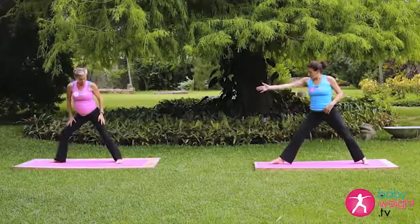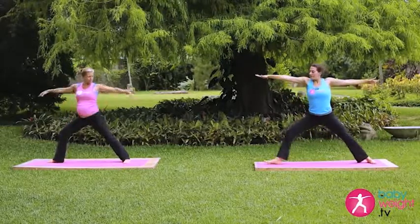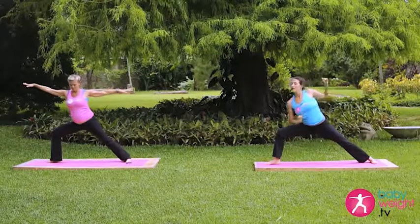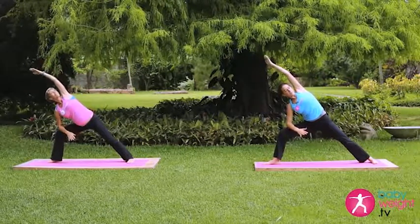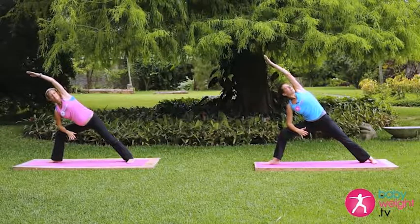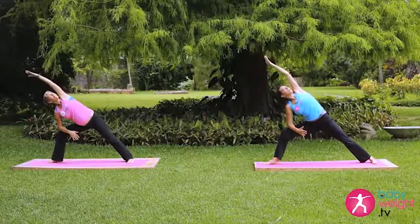Coming into warrior two on the other side. Turn the right foot so that it's facing the edge of the mat. Sinking down, coming into that extended side angle. Nice straight line on the left side of the body, so the ankle, hip, shoulder, and wrist are all in one line.